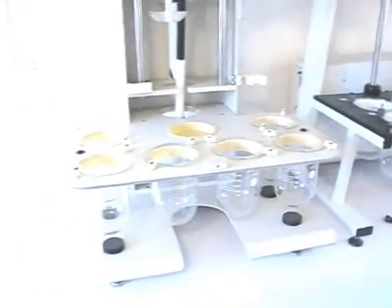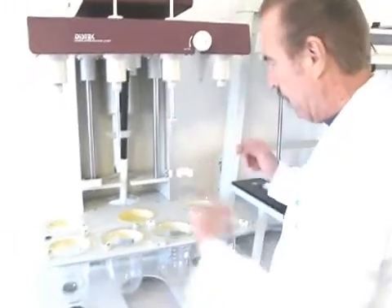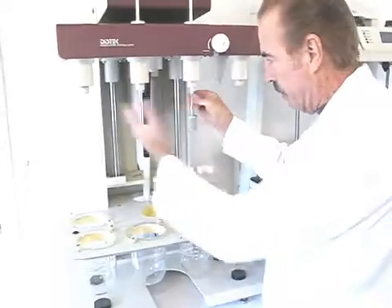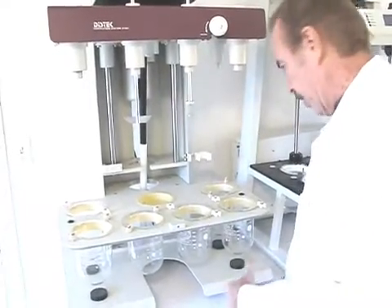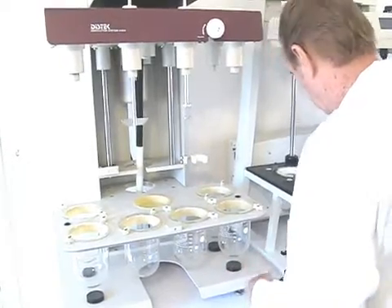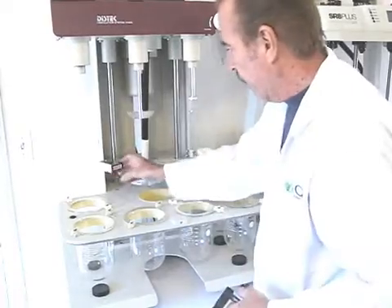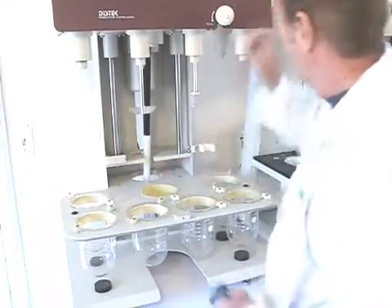It works the same on any of the units — Hanson, Vankel, Distick, whatever. So now we're going to look at paddle height and basket height. We'll just look at one of each, and it's the same for each unit, whether it be Vankel, Hanson, or Distick. We're going to start with the paddle first, and we're going to use the paddle stop.